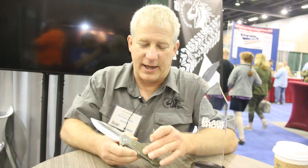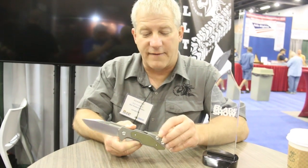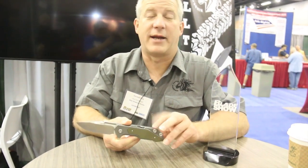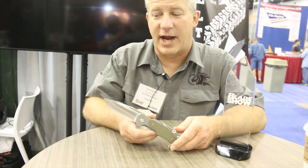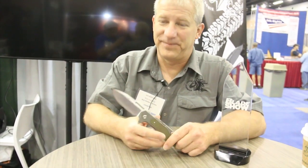The underside of the handles are milled out so you can actually store those washers on the knife itself. It's a pretty cool idea, and obviously a lot of other people agree — we're getting a ton of excitement on it. It's kind of made for the field with a rough environment in mind.